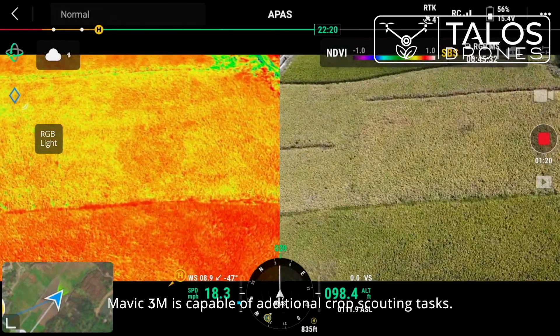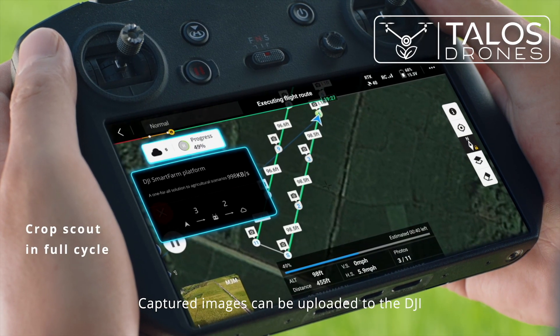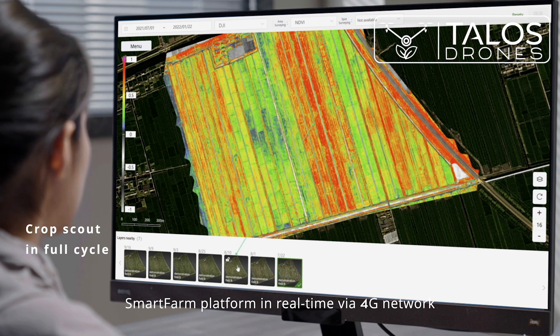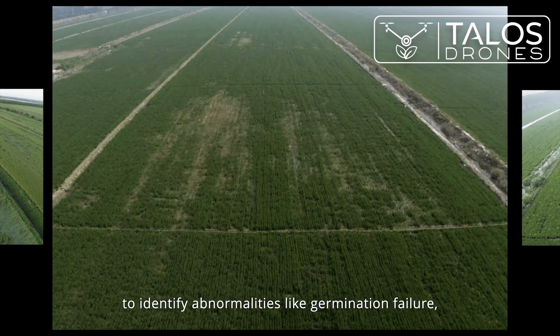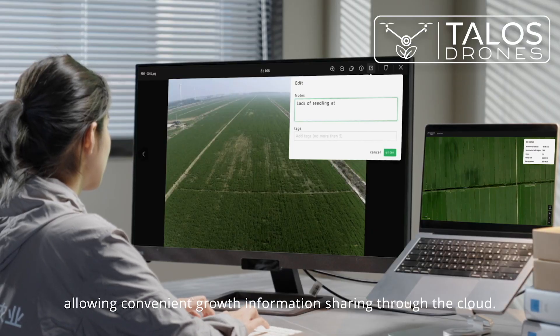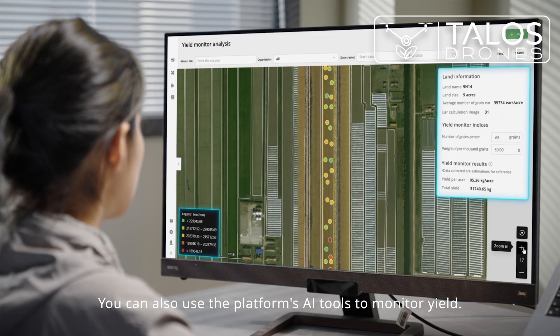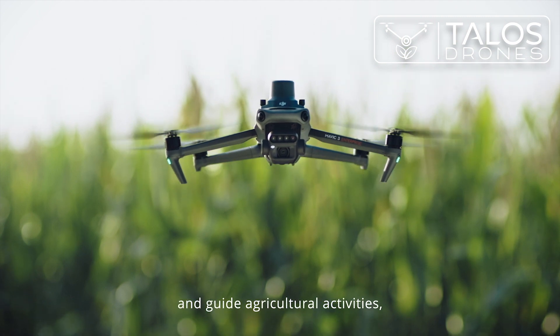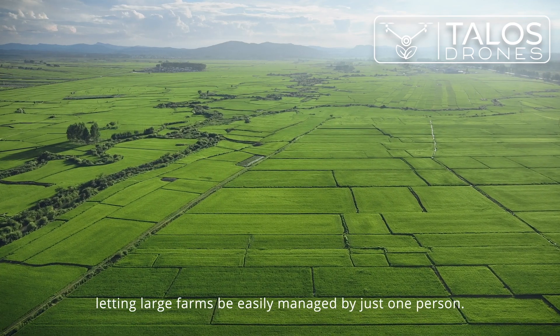Mavic 3M is capable of additional crop scouting tasks. Captured images can be uploaded to the DJI SmartFarm platform in real-time via a 4G network to identify abnormalities like germination failure, wheat pressure, and crop lodging, allowing convenient growth information sharing through the cloud. You can also use the platform's AI tools to monitor yield and guide agricultural activities, letting large farms be easily managed by just one person.